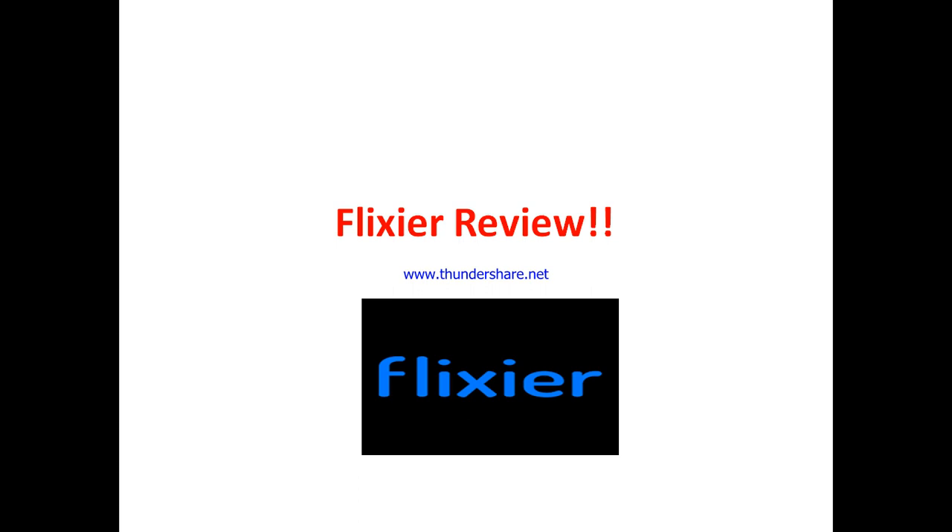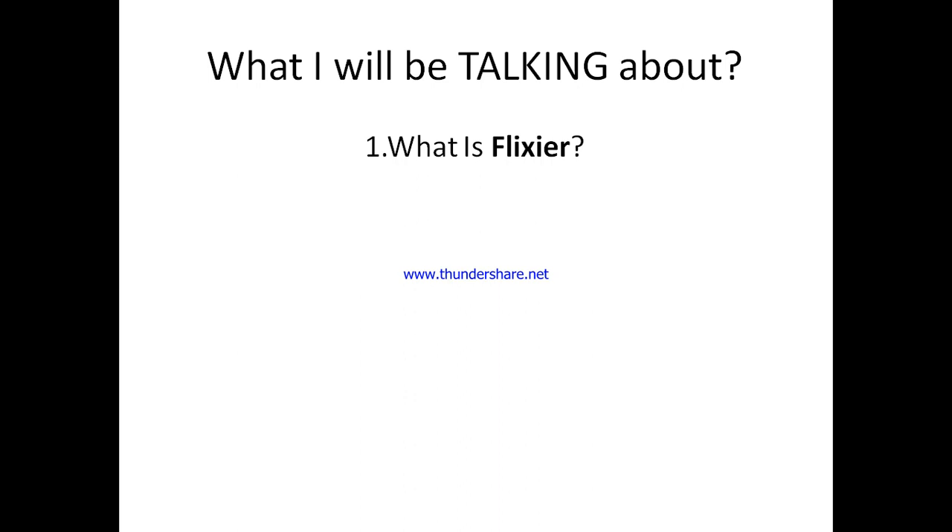In this Flixia review, I'm talking about what Flixia is all about — what this tool stands for, what they've got in stock for you, and what you are most likely to get from using Flixia. You also get to see who can use Flixia.